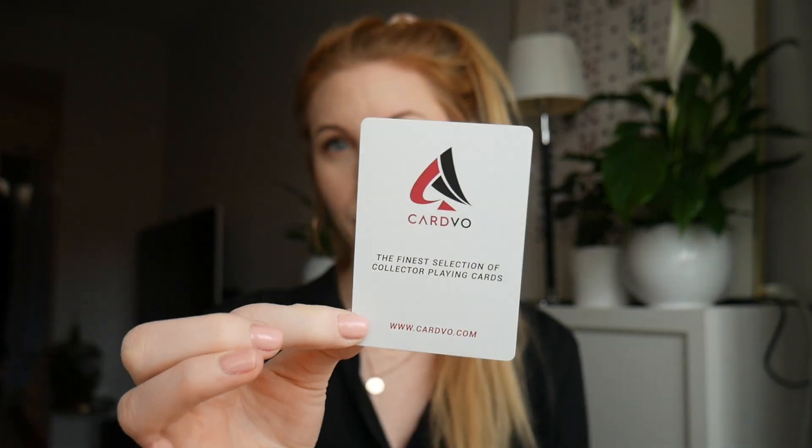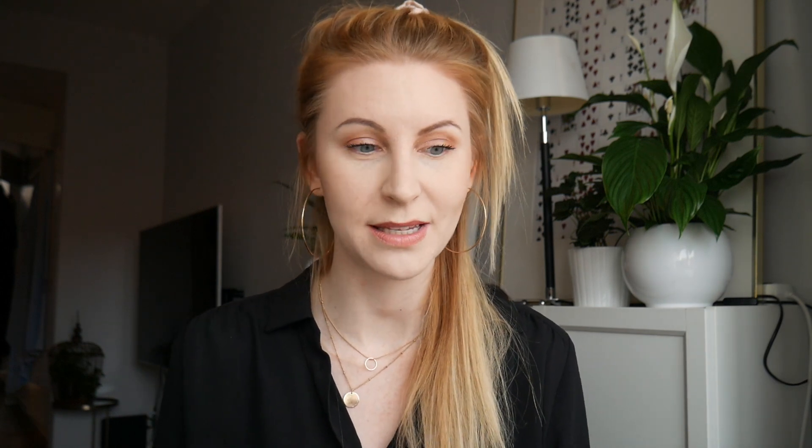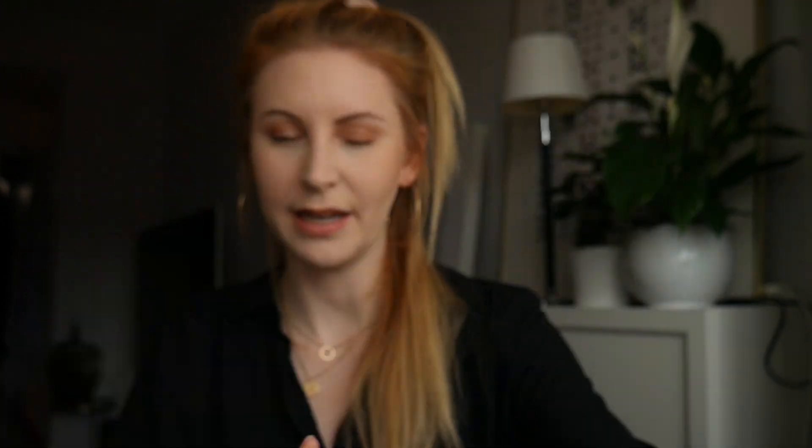One thing that I kind of was hoping they would not go to would be the ad card. I do understand it for marketing reasons, to keep production costs down, especially when you're doing a deck like this — it's important to use the full capacity. When I was going through this deck, I was thinking I'm not sure I'm gonna like this. But as I was playing around with it, I actually found this to be a really, really nice piece of art. I mean, take a look at this — look at that shimmer. It's really, really nice.